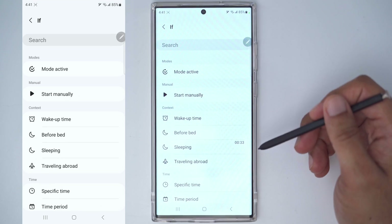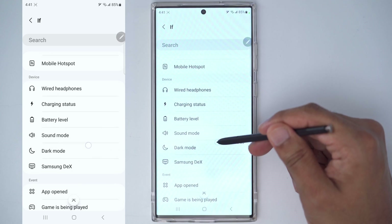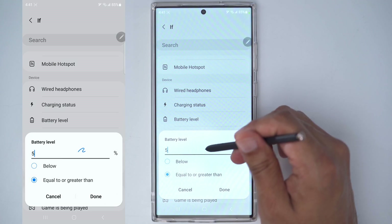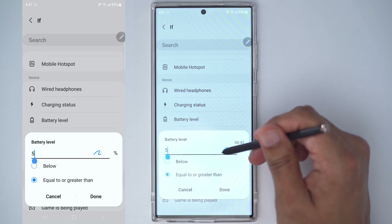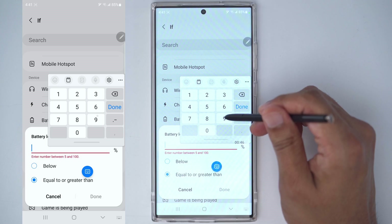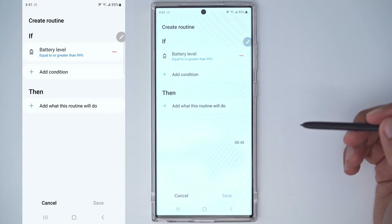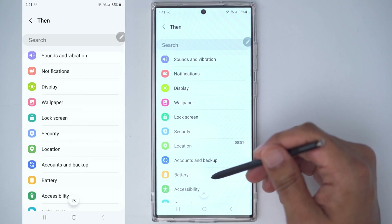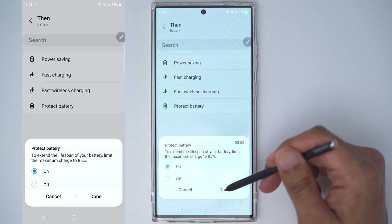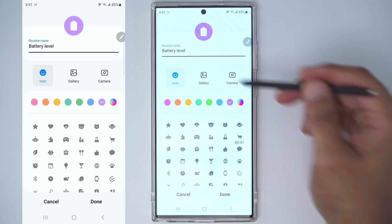The condition is going to be 'if' and we're going down to battery level — so if the battery level is equal to or greater than 99%, then we want the battery to be protected. We're going to go into 'protect battery,' turn that on, and click done.